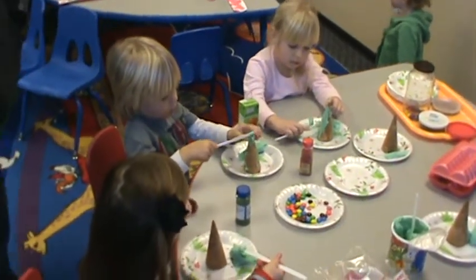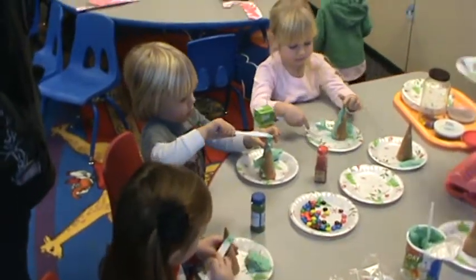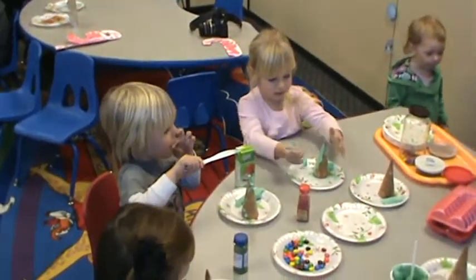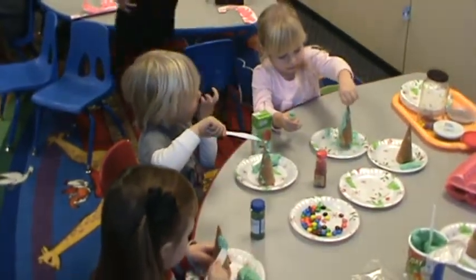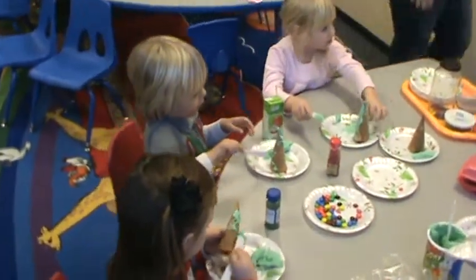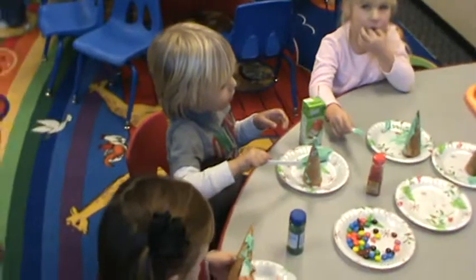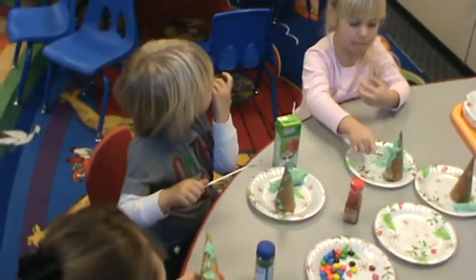It's frosting, you can look at it. Blake, you're making a Christmas tree, man? Great! Like a Christmas tree? Yeah?